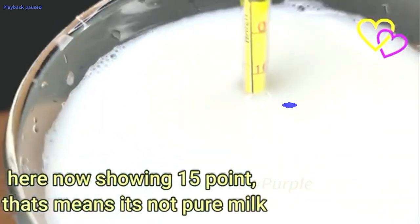This is the lactometer, here now showing the lactometer. This is the lactometer — so this is not pure milk. That means this lactometer reading indicates it is not pure milk.